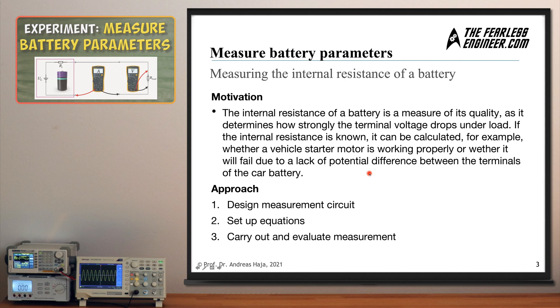Measuring the internal resistance of the battery helps you understand how it can be determined in an experiment. The approach consists of three basic steps: first, the design of the appropriate measurement circuit; second, to set up the equations which we will need to solve for the internal resistance; and third, we're going to carry out the actual experiment with a 9-volt block battery and then evaluate the measurement results.